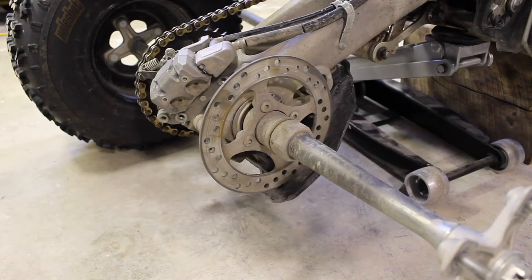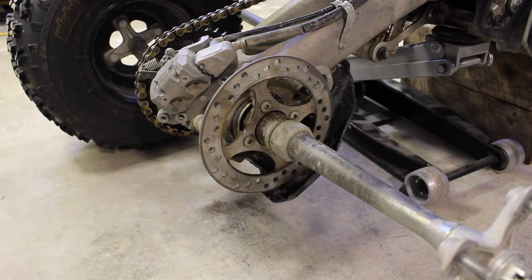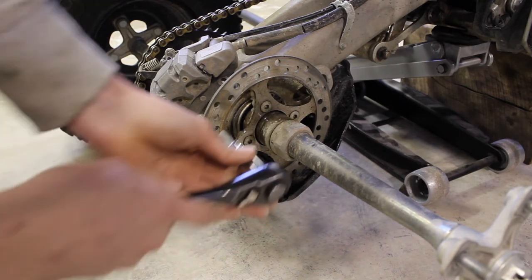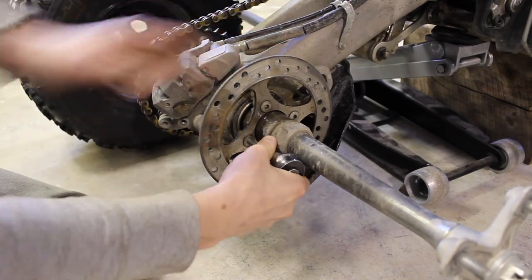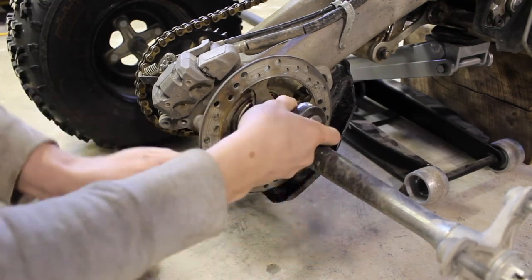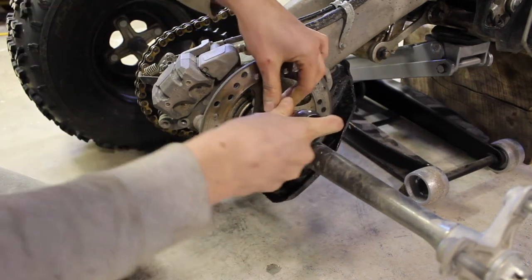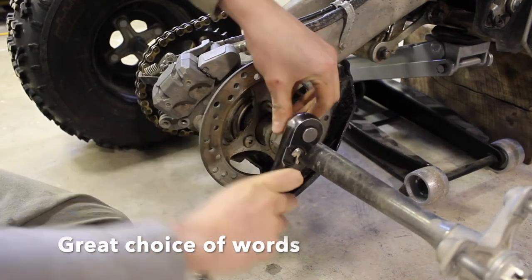Now we can remove the four 6 mil allen bolts holding on the brake rotor. Because this is the original rotor and has probably never been off before, I'm going to put a little bit of penetrating fluid on each of the four bolts. I've also put the ATV in second gear to help hold the axle steady. With allen bolts you always want to make sure your socket is completely seated so you don't risk stripping it out — wiggle it around to make sure it's fully seated and then they will come out nice and easy.